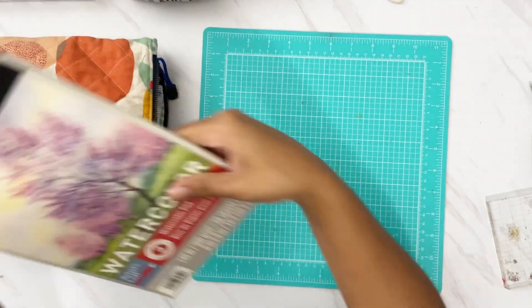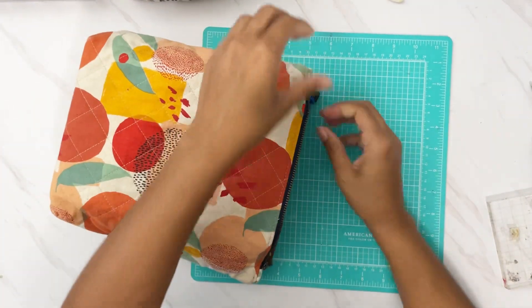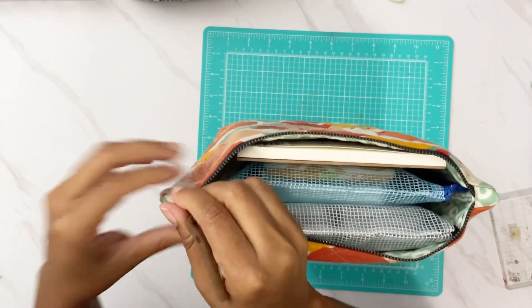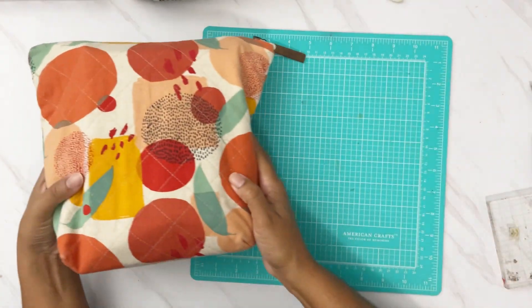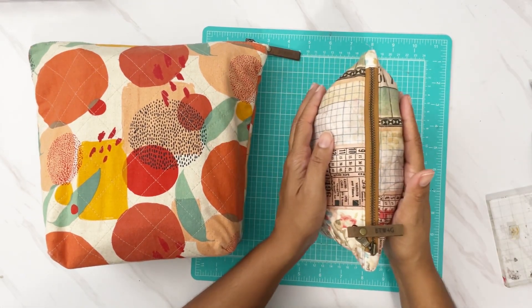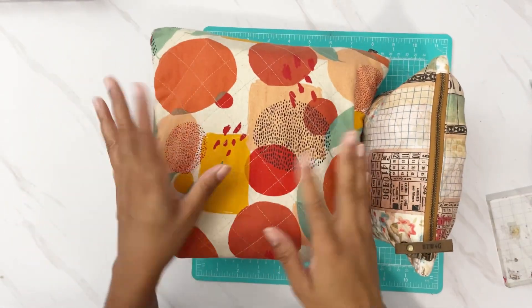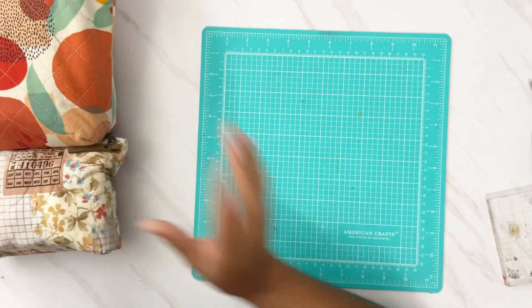I can fit the watercolor pencil set in here too — perfect, and that's good to go. I'll close that up. I actually think I'll leave the exacto knife. So I have all my mica sprays and bottles in one bag, and my inks and other things in another — two bags ready to go.